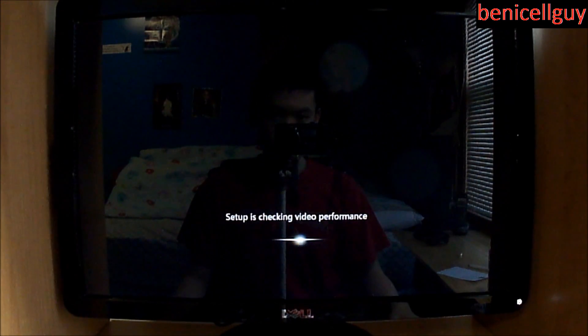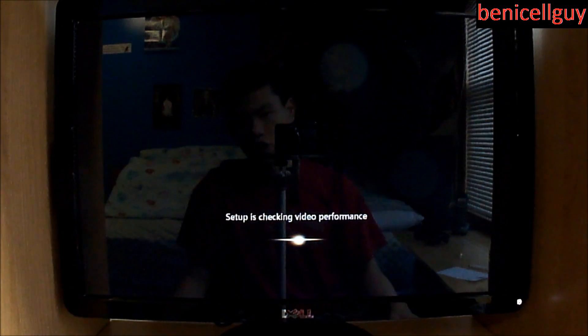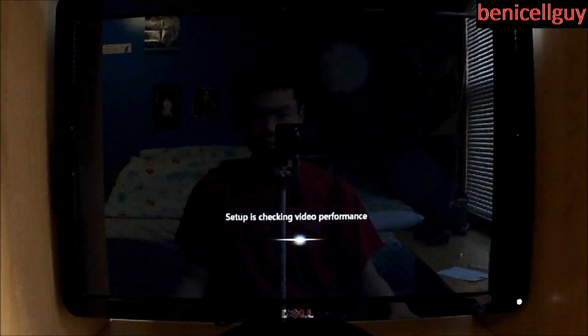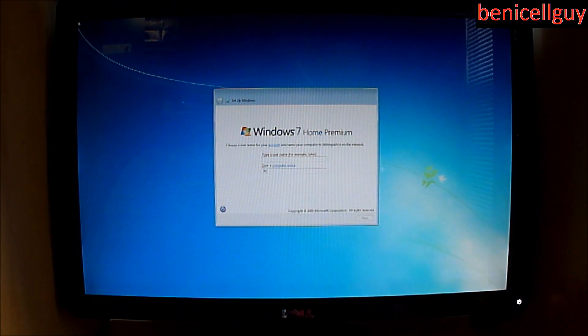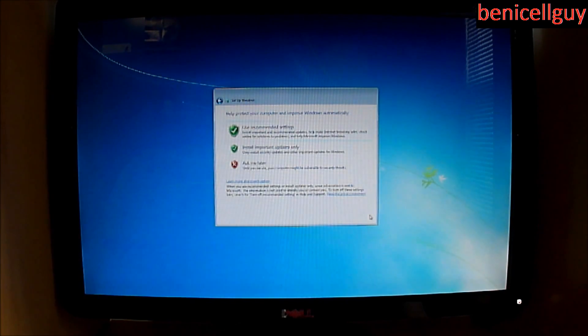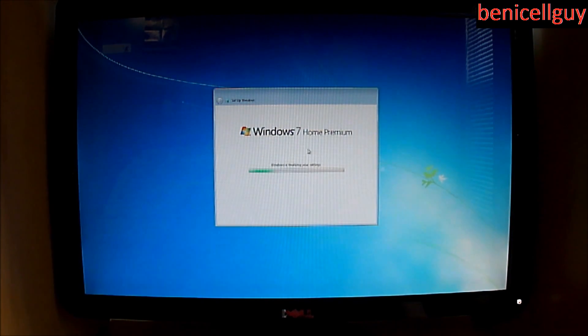Setup is checking video performance. Now we are in the Windows 7 setup. For the password option, no password is needed, so just hit Next. For update settings, I'll set it to use recommended settings for now, but once everything is updated I'm going to set it to never update.